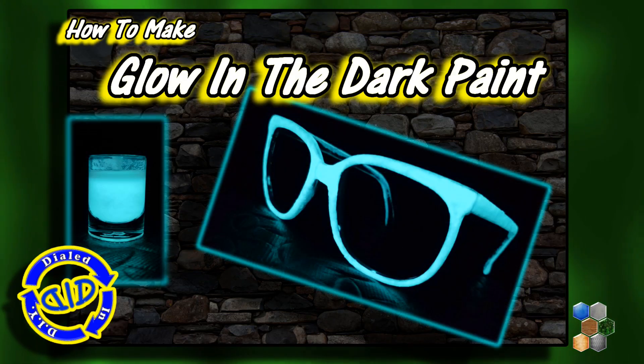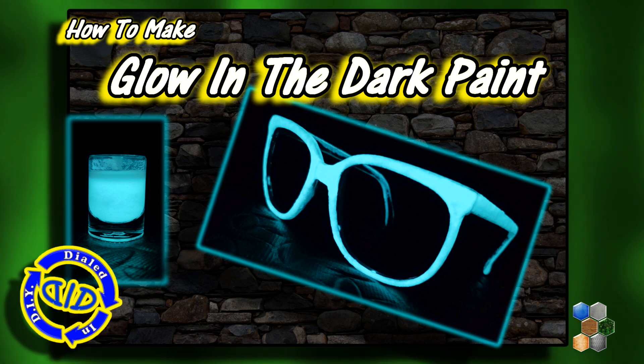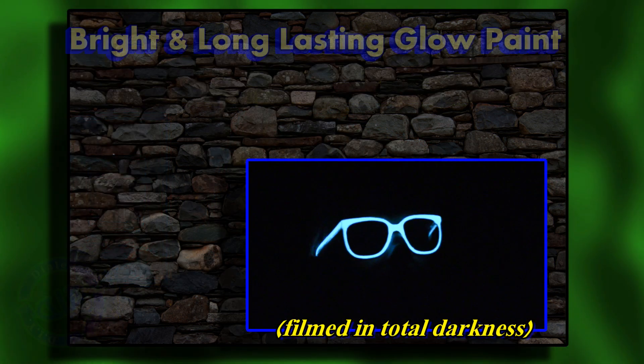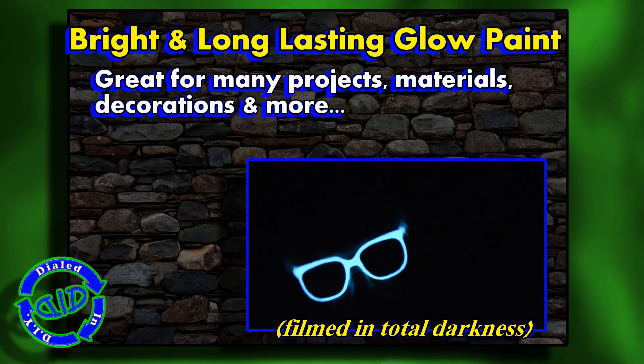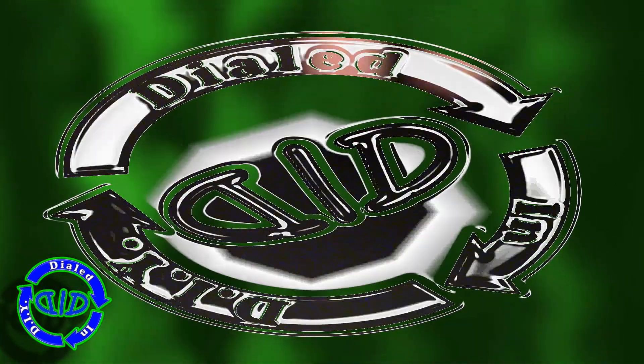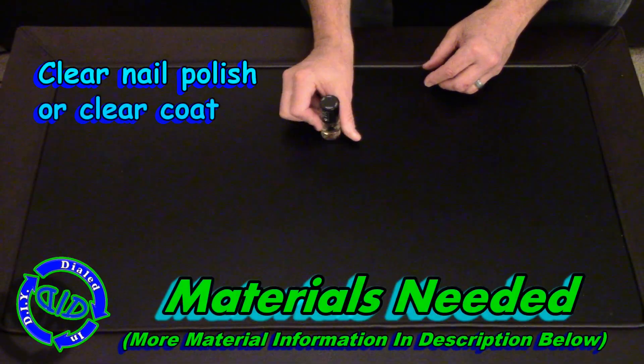Welcome back! Today on Dialed In DIY we're making our very own glow-in-the-dark paint that has a pretty much unlimited amount of potential uses. What we're making today has a very bright glow that lasts for quite a long time — it's really awesome for things that you might want to use for decorations or costumes. So let's get started!